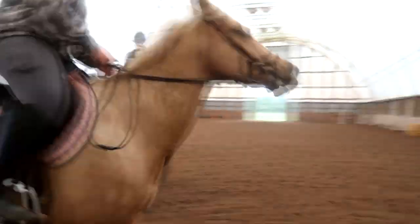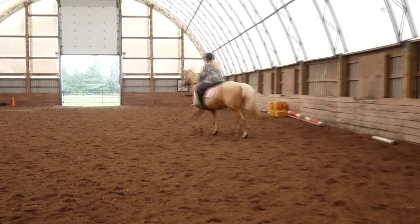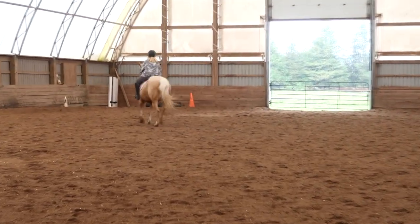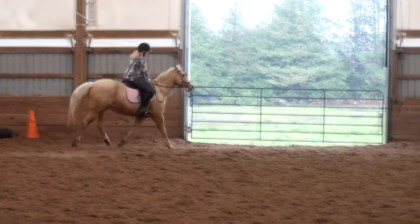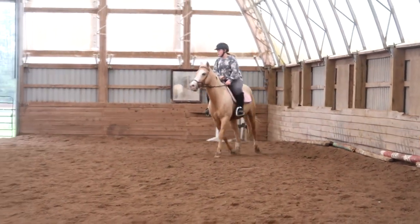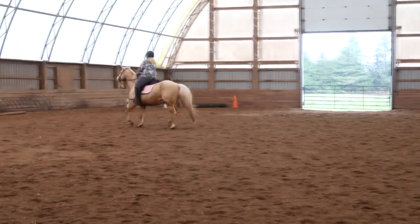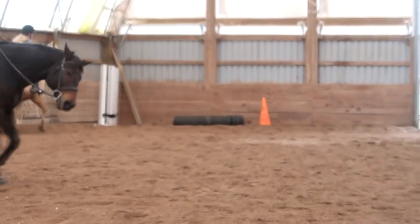Let's change direction across the diagonal. Same thing — bend him like a banana here. Now half halt. Right leg, right rein. Start your bend. Start leg yielding into the corner. We kind of missed that corner, so let's circle and get into it. When you do a diagonal, you want to think about adding that new inside leg and rein and asking him to really step up into those corners. He wants to drop his shoulder and drift and not give you a straight line.